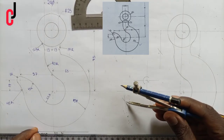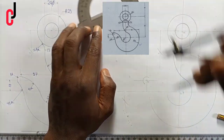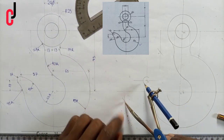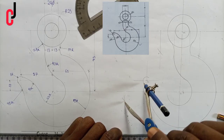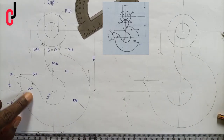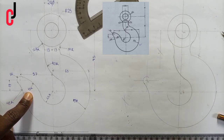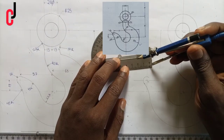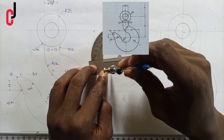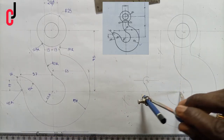From our point of intersection we open to 45 millimeters radius, place it at the point of intersection, and draw an arc. Also, there's a circle of 45 millimeters touching this circle externally — 45 plus 22 millimeters gives us 67 millimeters as radius. We pick 67 millimeters, place it at point 01, and describe an arc.